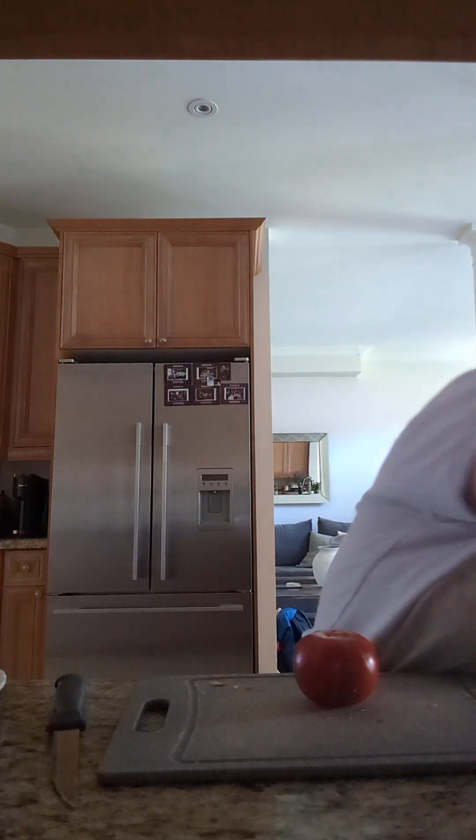Hi everybody. This video is going to take a bit. I'm going to make a very light recipe. I'm not going to do anything fancy — it's my same old recipe but a little different this time. I'm using a tomato because I love tomatoes that much.